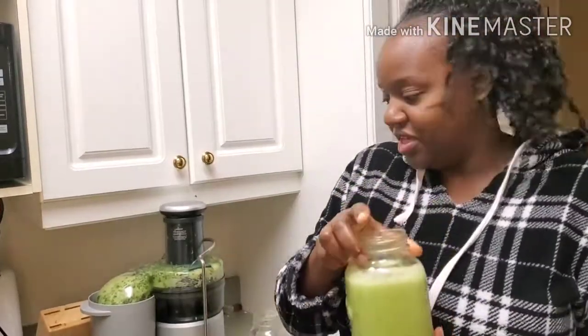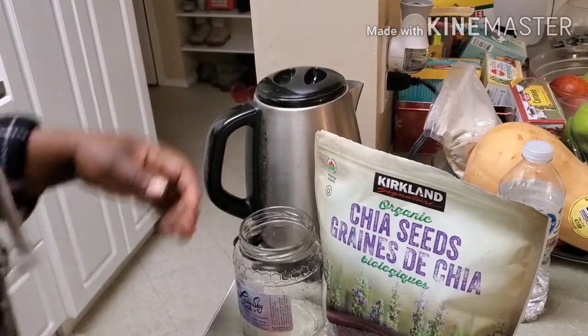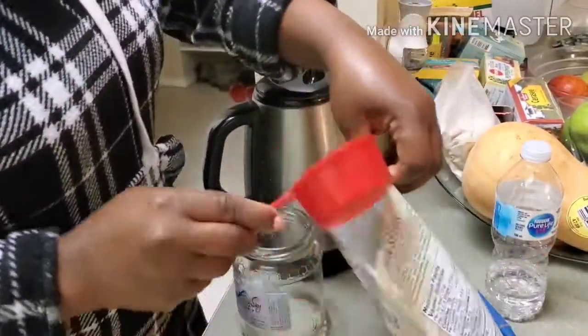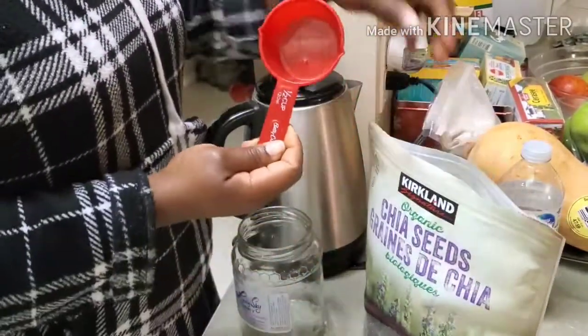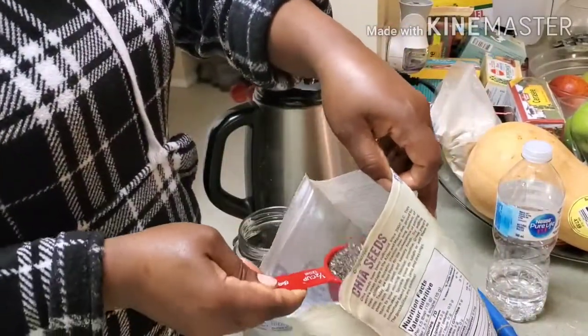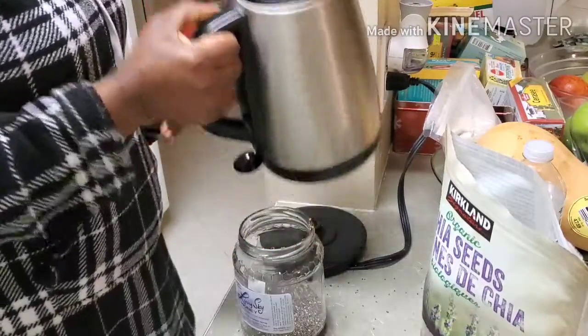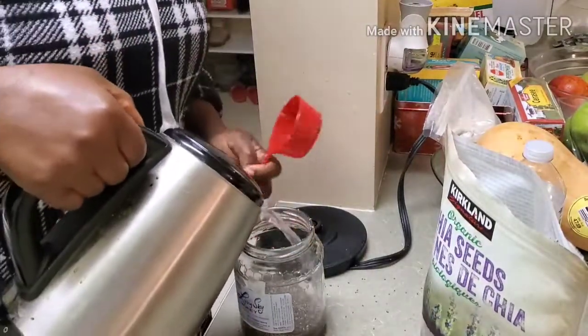That is breakfast. Stay tuned while I show you how I make my chia seeds. I'm going to be using half a cup of chia seeds, and I'm just going to pour it in the bottle and pour some hot water until it thickens right up.